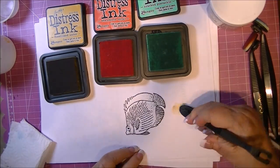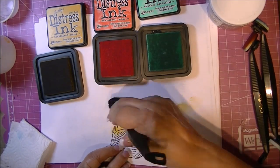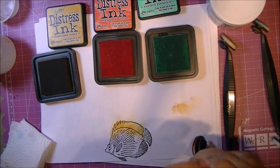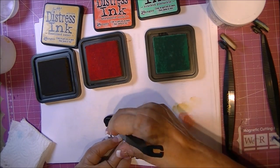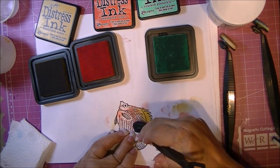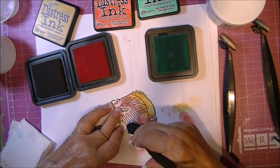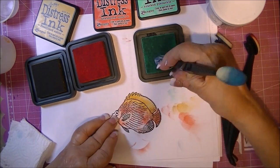Now we're going to color the fish. I'm using Distress Ink — I think it's Tattered Straw, Abandoned Coral, and Cracked Pistachio. I'm applying it with the Colorbox styluses, moving in one direction only and just randomly applying the three colors. This fish is also from Designs by Wren.